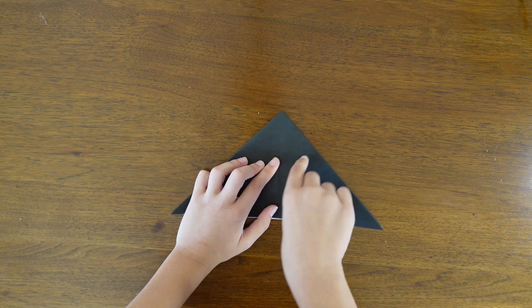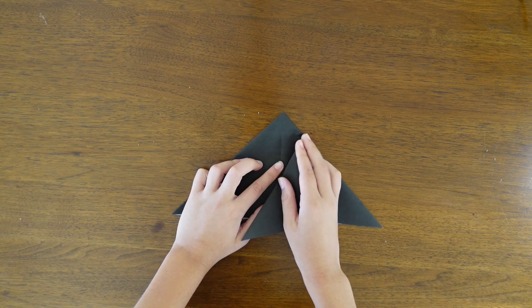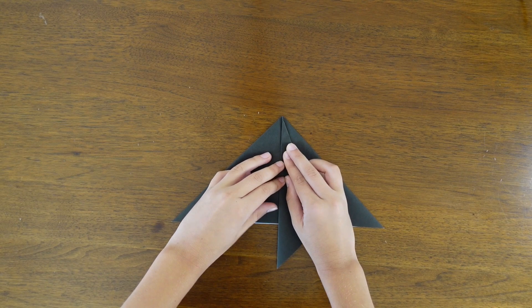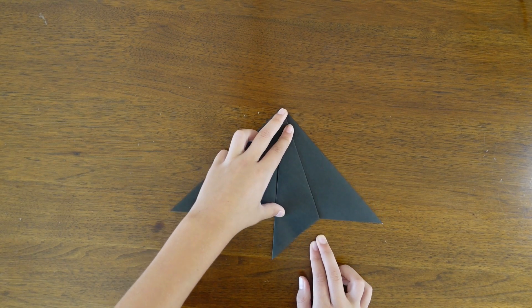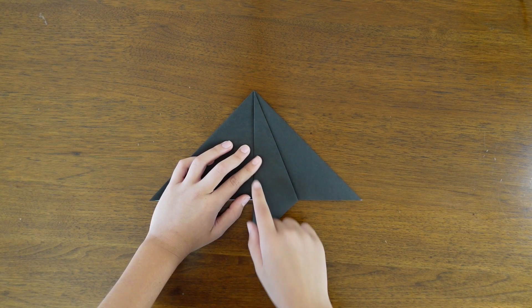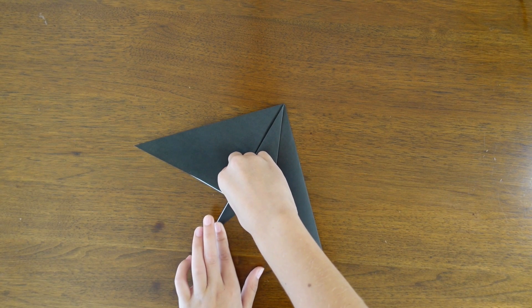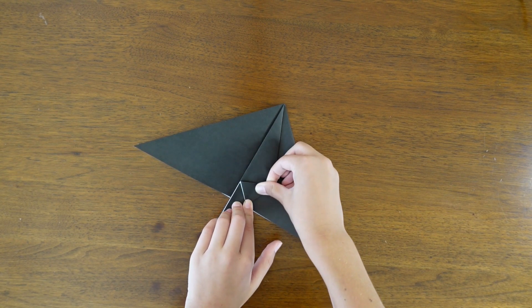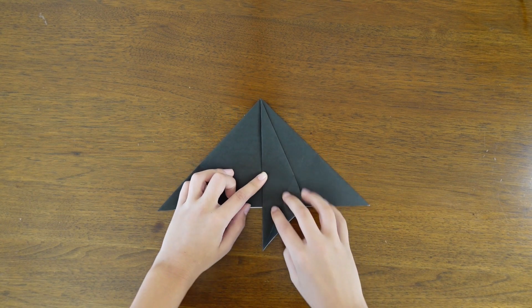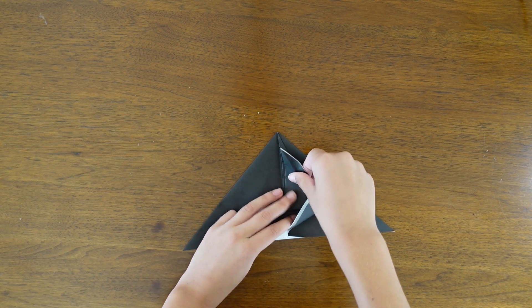Fold one of the sides to the center like I'm showing you here. Now crease or fold the side to the other side and crease that.